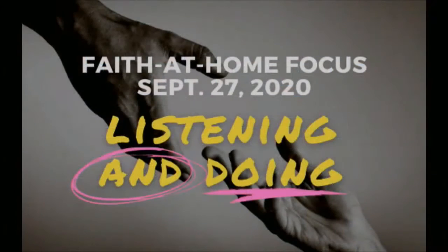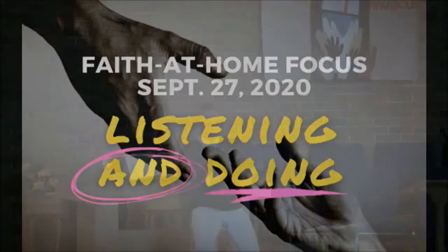I'm going to put a slide up here to highlight this week's Faith at Home focus. It's called Listening and Doing. As Laura and I explained last week, the idea with these Faith at Home focuses is they're going to be connected thematically to what I'm talking about in the service. James chapter 1, verse 22: do not merely listen to the word and so deceive yourselves. Do what it says. It's not just about listening, it's about doing.